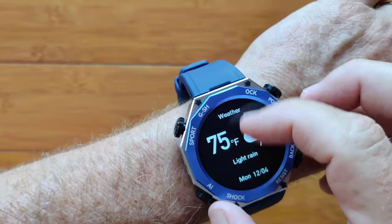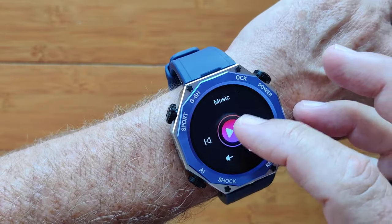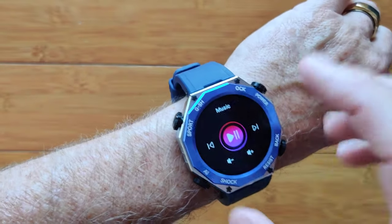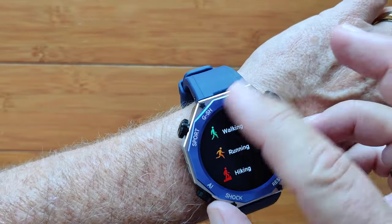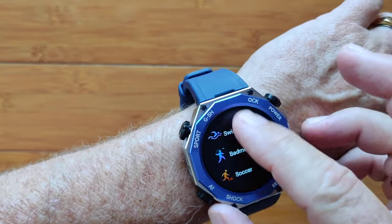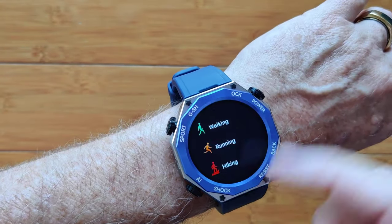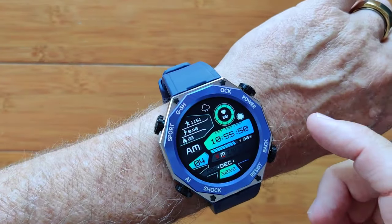Then you get your music player, which of course lets you play music directly through the watch from your phone if you have it set up right. And you get your overall exercise activities — there are lots and lots of them in the app that you can transfer to the watch if you want to.